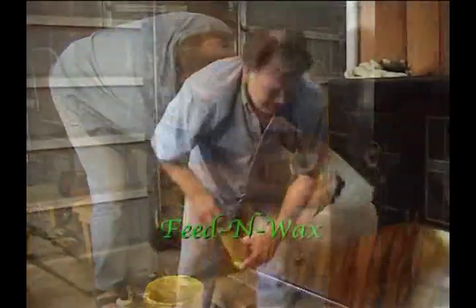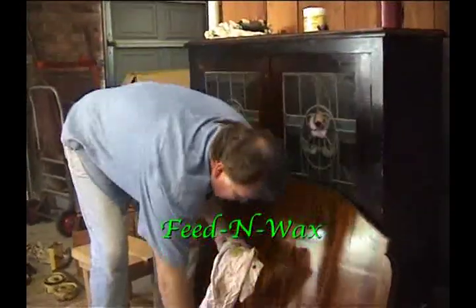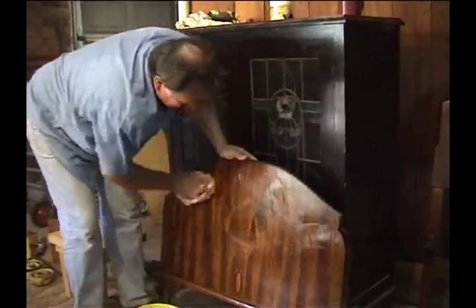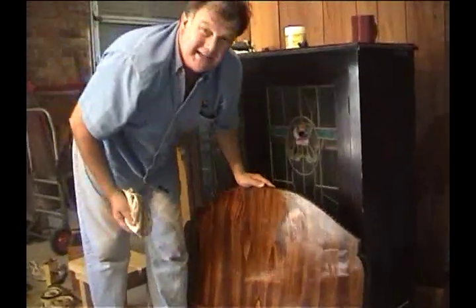Here's the feed and wax. This is what I love to do — just put it on like so. Rub it over the entire piece. Remember, what do I do now? I let it dry. I let it dry for two...